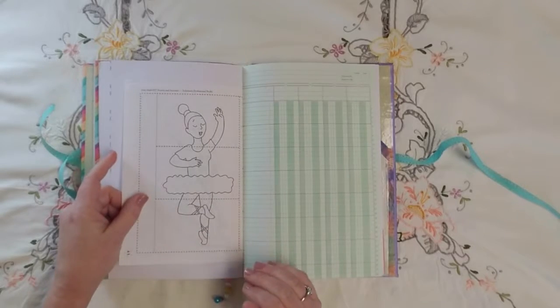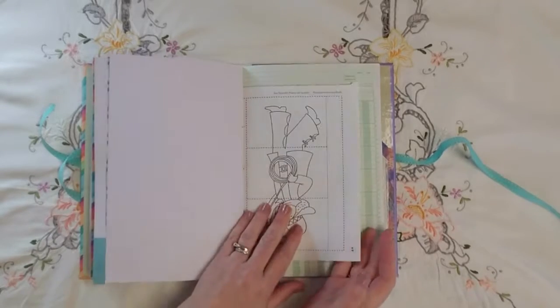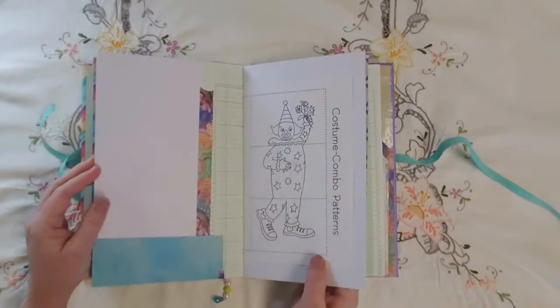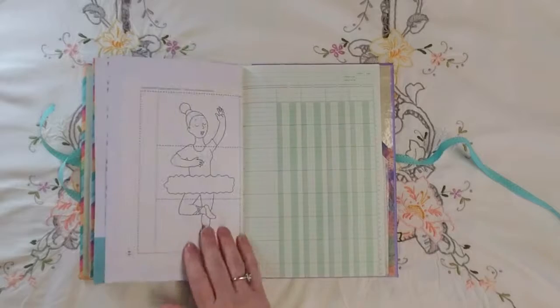Unfortunately you get one side of the page right-side up and the other side upside down, so I just made sure that the right-side up pages were the images I really liked.